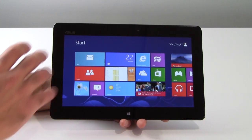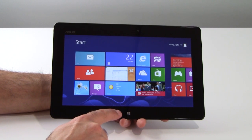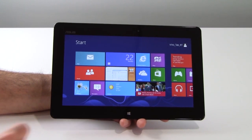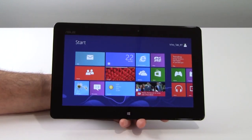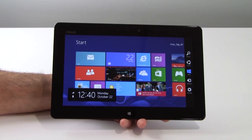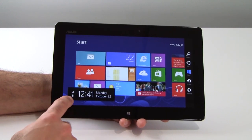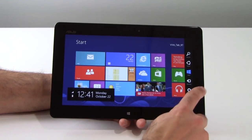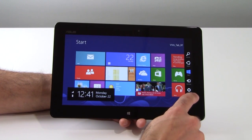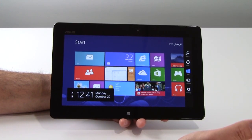Let's go through those now. This is the Windows Metro start screen. The capacitive touch button down here — a little Windows start button — will always get you back to the start screen. We swipe in from the right here and bring up the charms toolbar, as well as the clock, calendar, Wi-Fi and battery level indicator. In the charms toolbar you've got a settings button, a devices button, start, and a share button which is for your social networks.